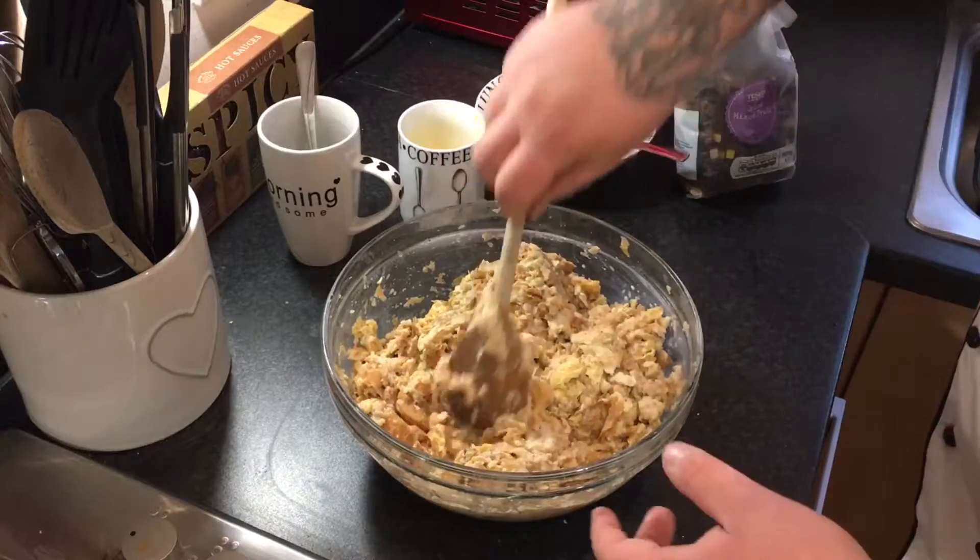You are going to get a bit messy making this because you do have to mulch it together with your hands, so if you've got long nails, get a nail brush. Now I'm not going to be just using stale bread — I'm using stale pastries like croissants, pain au chocolat, even some stale bagels, because it just gives it that little lift. Any stale pastry will do, just make sure it's about one or two days old.